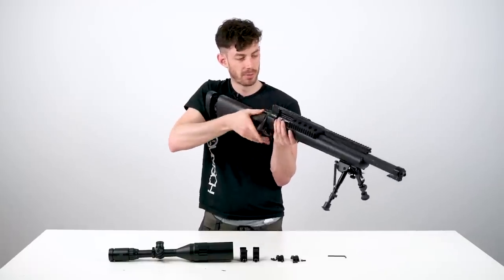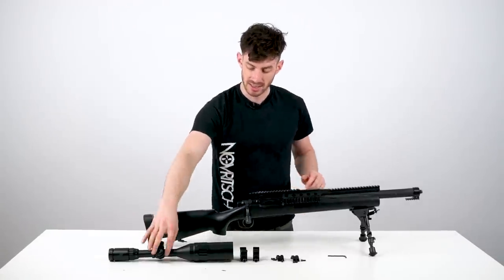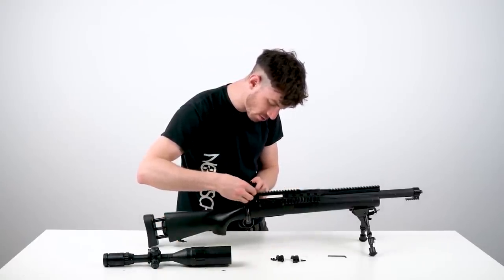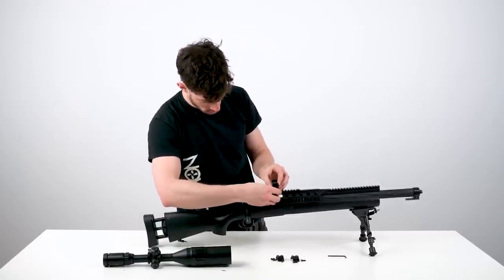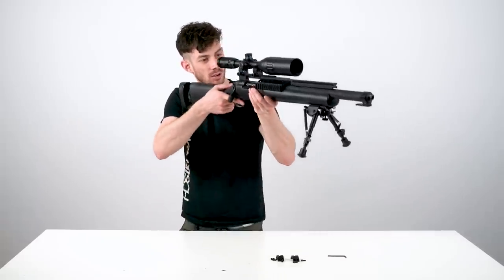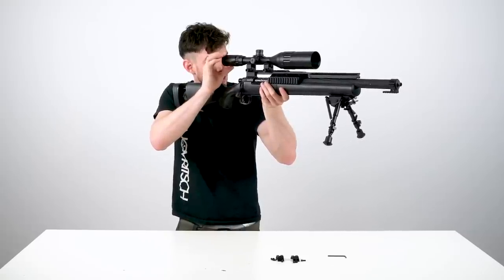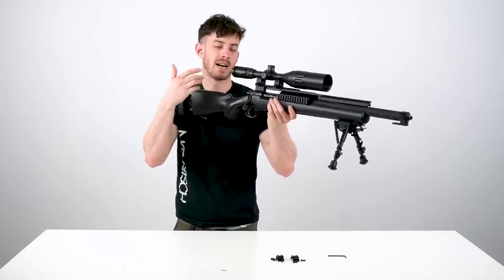Once the stock length is set and you're comfortable, the next step is done. Now you want to adjust the position of the scope according to eye relief and the length of your stock. Take the scope rings, mount them roughly where you think is a good position. Put the scope into the rings and look down it — you want to find a position where when you just lean into the gun you have the perfect eye relief. I'll bring it slightly to the back so that when I bring up the gun it's the perfect distance between my eye and the scope.